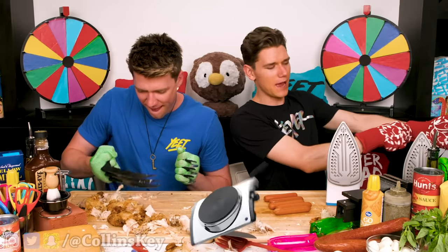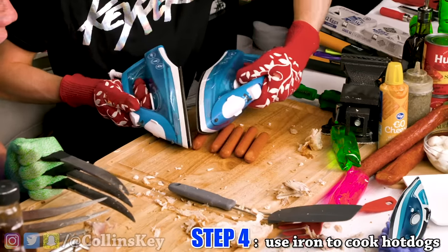Kind of blacked out there for a second. You got chicken in your hair! And since I can't use a hot pan or a grill or anything, I gotta use two irons. I'm cooking the hot dogs just like this. That's actually really cool — this is totally working.